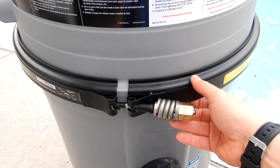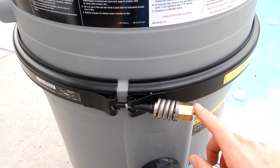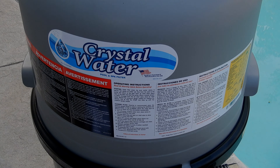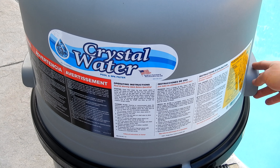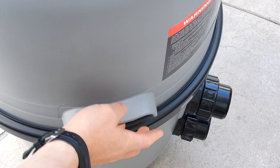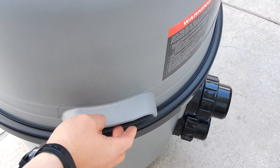This is a very secure way to keep the lid on the filter. There are also handles built into both sides of the top, which makes taking the top off and putting it back on very easy. Having the handles built onto the top of the filter is a very nice touch.